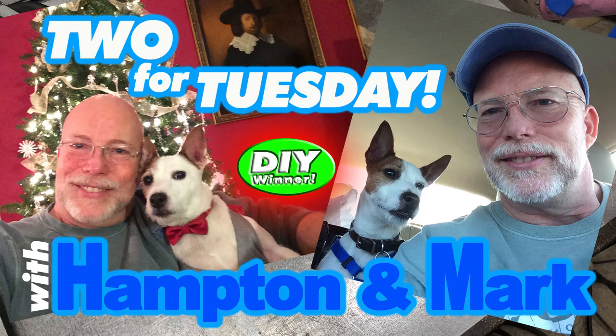It's Two for Tuesday with Hampton and Mark. Hey guys, it's Two for Tuesday, and we've got two little goofy things that we do out here in the shop Hampton wanted to tell you about.